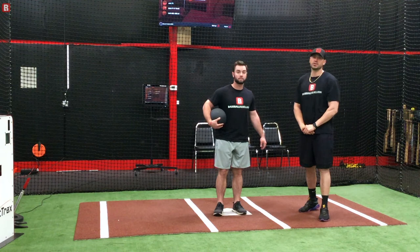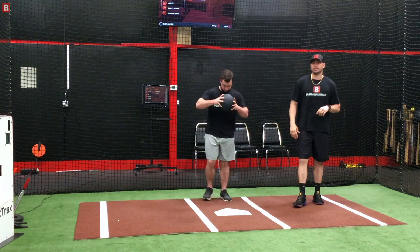Alright everyone, Dave Shinsky with Baseball Rebellion along with Eric Tyler. We're going to go through the clock drill for catchers and getting their footwork right.